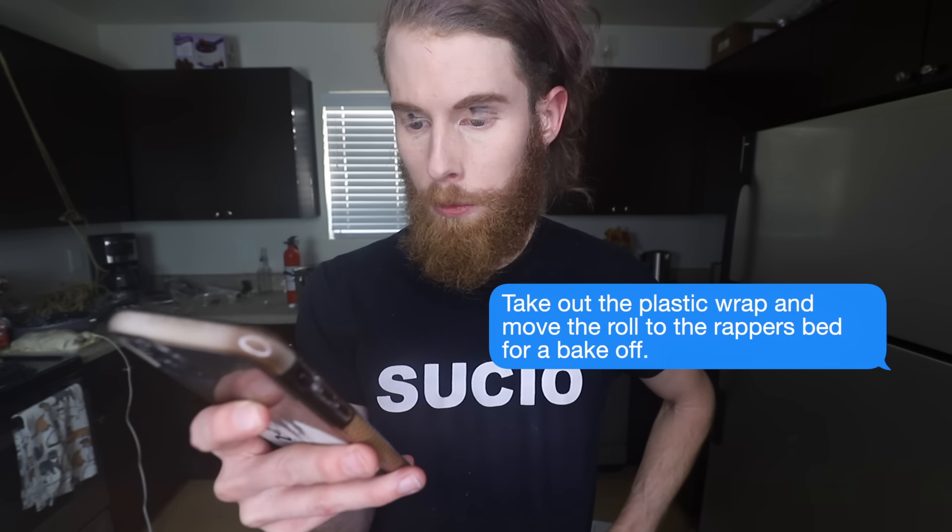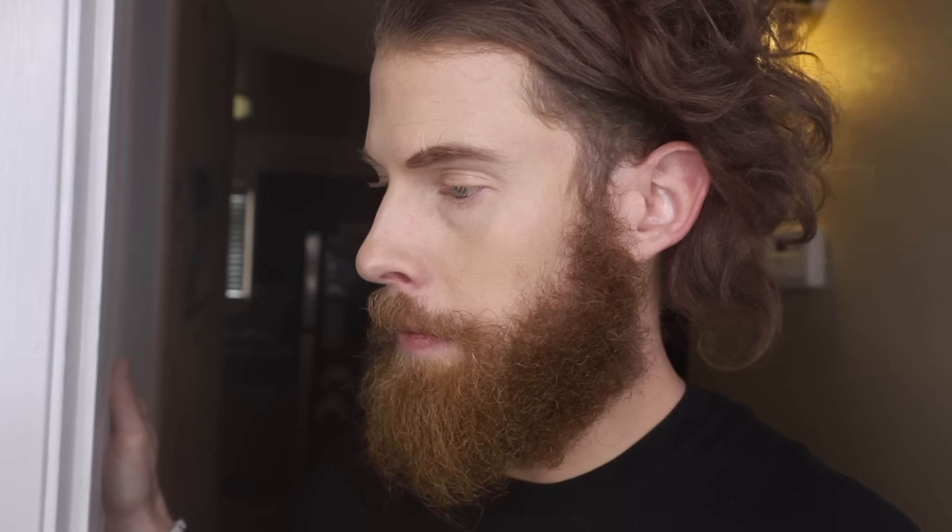Take out the plastic wrap and move the roll to the wrapper's bed for a bake off. You're awake. Let's go. I can't. I'm sorry, what? I can't. Why? Knees are weak. Arms are heavy. And there's vomit on my sweater already. M&M up there. I caught onto that pretty quick.